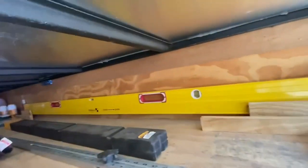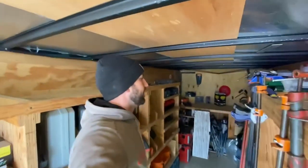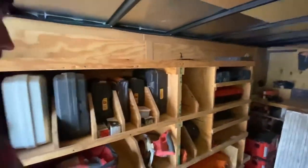Up here we've got spots for all of our longer levels — some of them are out being used right now, but those are our longer levels there. Second bay in here we've got a bunch of different tools.